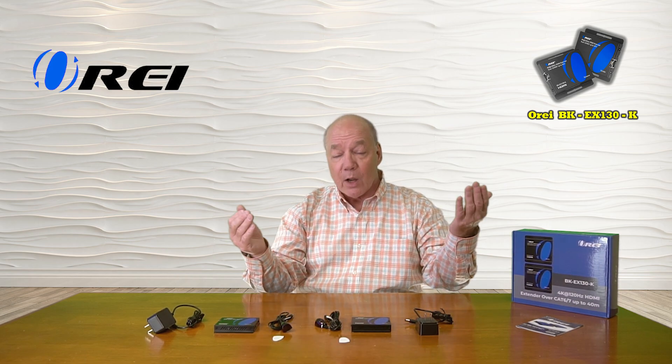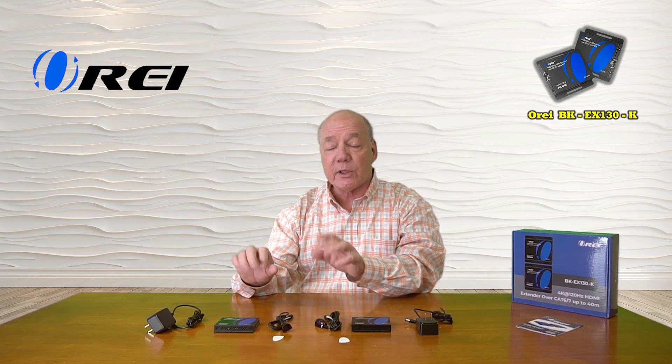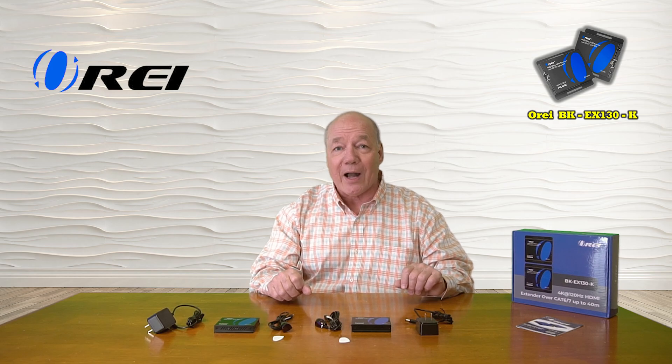The product fully supports 4K ultra high definition media content at up to 120 frames per second and is also HDMI 2.1 as well as HDCP 2.3 compliant, which means it's going to work perfectly fine with all of your modern media gear. The kit also includes a set of infrared blasters that collect the remote control signals from the secondary location and pass those back digitally over the LAN cable to the primary location, so you can effectively control the content you're watching.